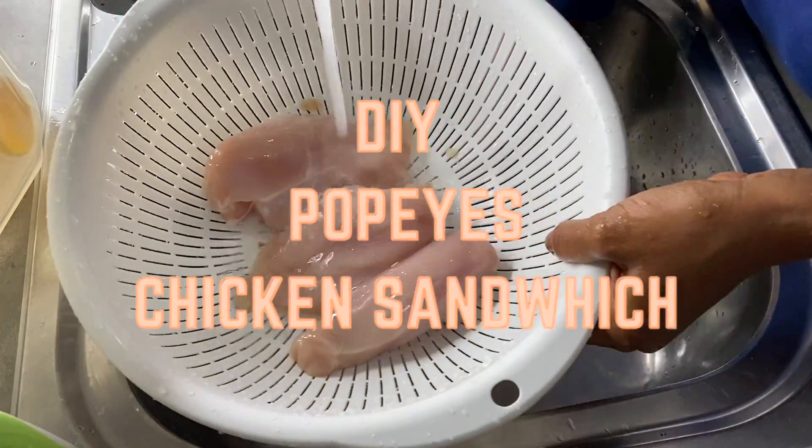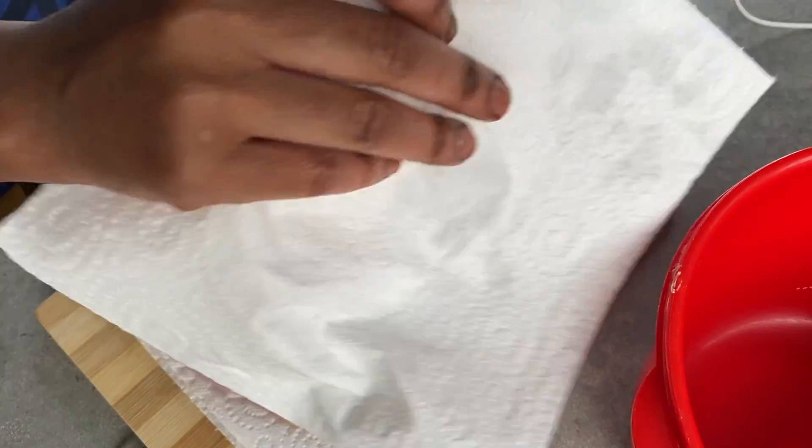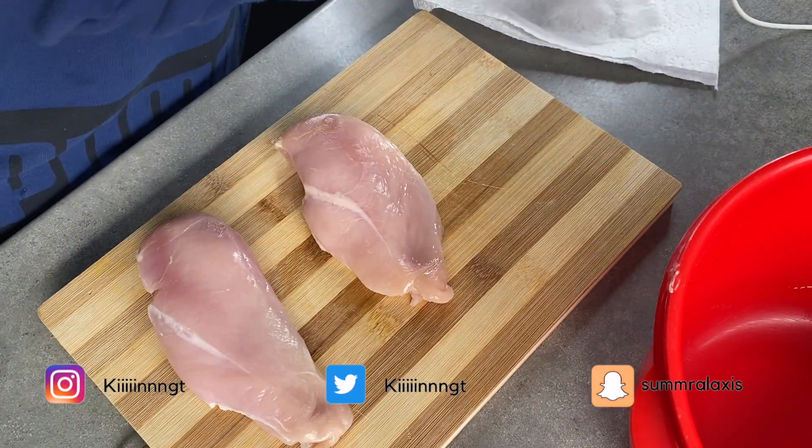Hi and welcome back to my channel, it's Tennyson. On today's video we are going to be doing a DIY Popeye's chicken sandwich. The recipe that we're going to be doing is a recipe I found on Pinterest.